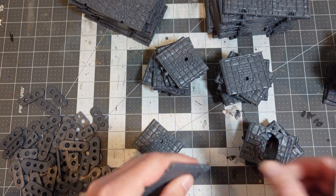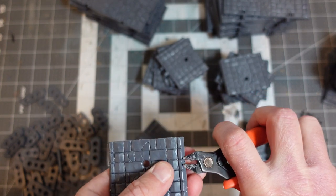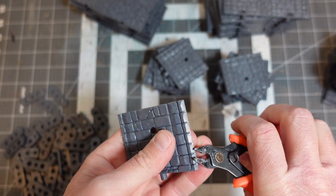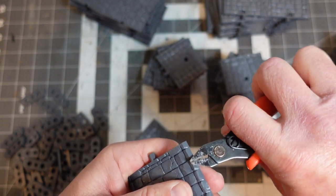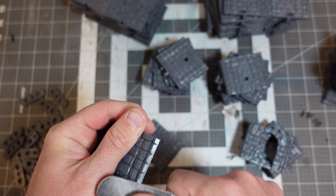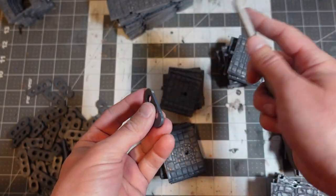Oh man, so much plastic. And this isn't even — this is just the core box, not even any of the other wall sections and floors that I got. Alright, that was a lot of sanding.